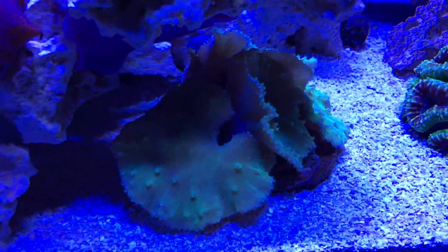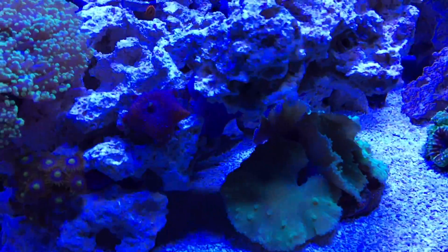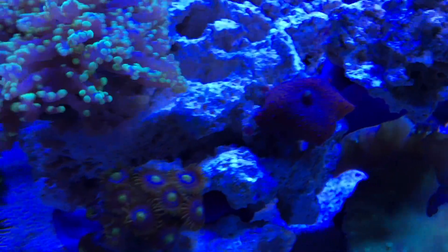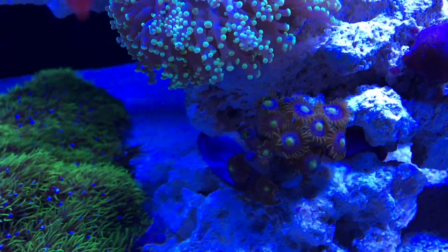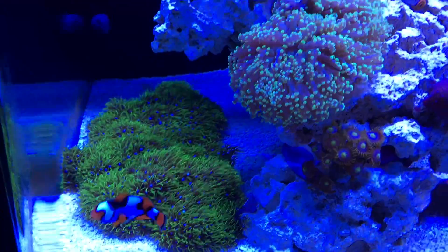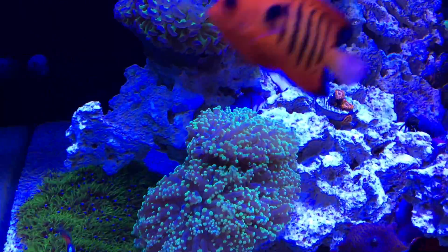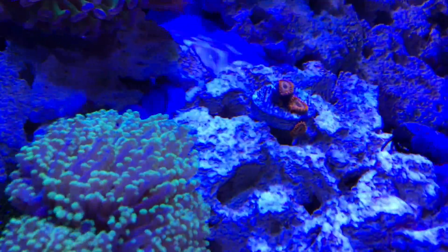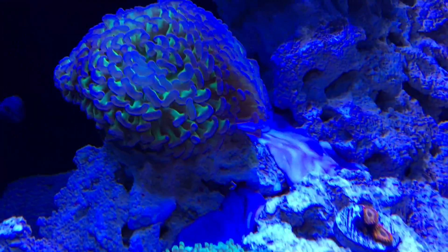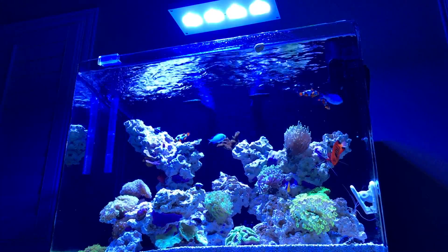Here on this mushroom, you guys can see it's gotten out of control. The mushroom I placed here — look at it, it's already touching the rock, incredible how much growth. The zoas there have been very happy. The GSP here has absolutely taken off in the past week. This frog spawn is very, very happy, and these zoas — you can see a tiny little head coming out right above the center one, so that thing's absolutely happy.